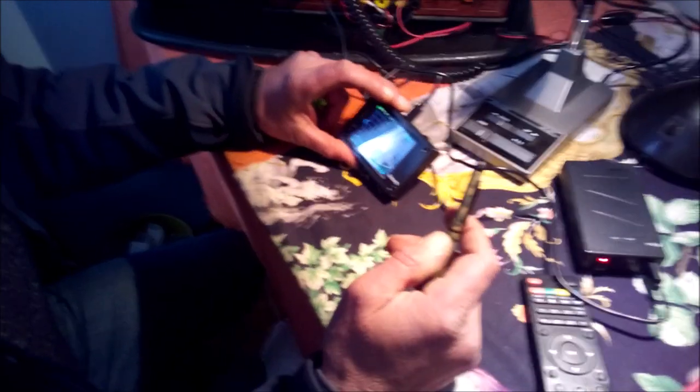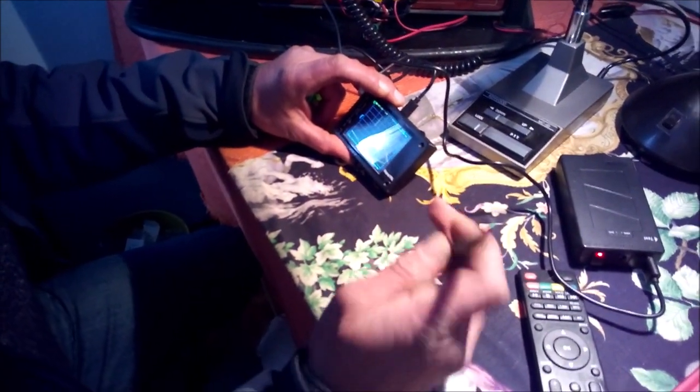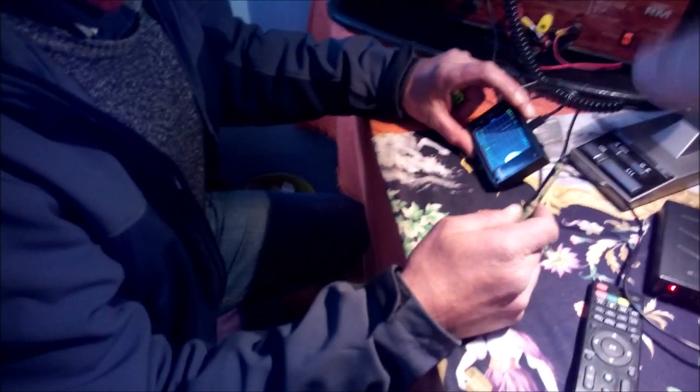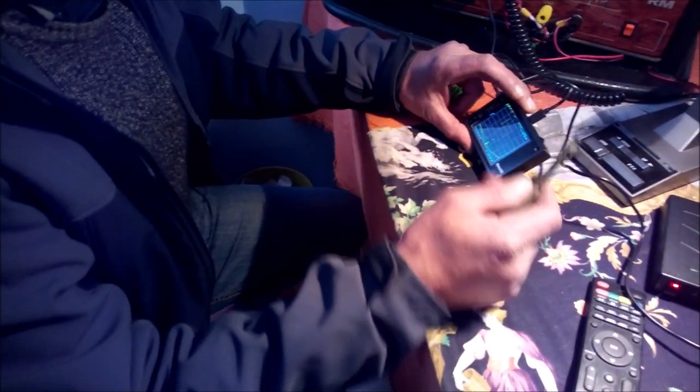Spero che non sia il cavo. Appunto. Secondo me è il connettore. Siccome ho due entrate, proviamo a mettere l'antenna filare sulla direttiva.